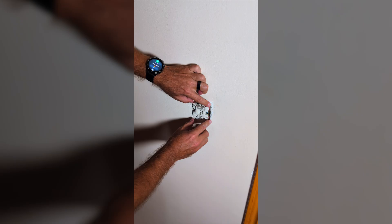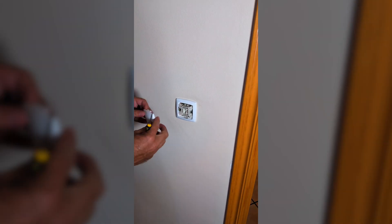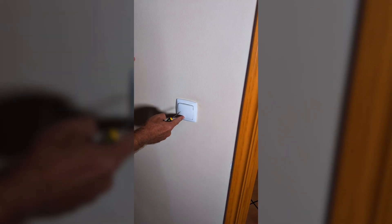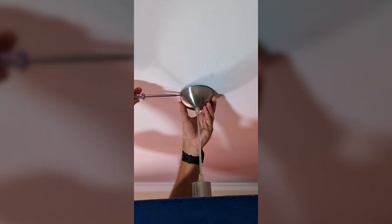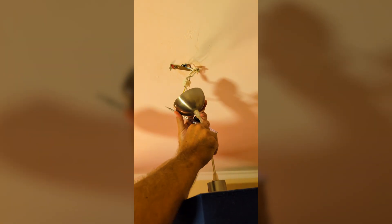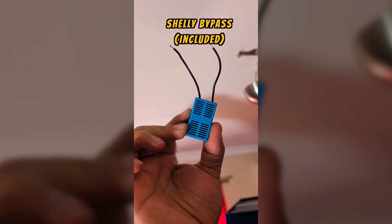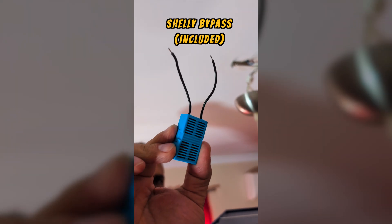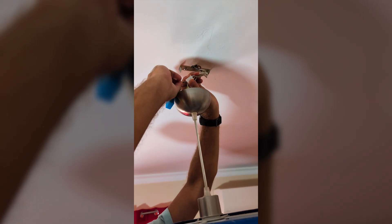Now I just need to place the Shelly inside the wall box, screw the switch back in place, and put the faceplate and button back. But before we turn the power back on, let's go to the ceiling light. We'll take off the light cover — this will depend on the kind of light you have — and we just need to find the wires going to the lamp: neutral, live, and ground.